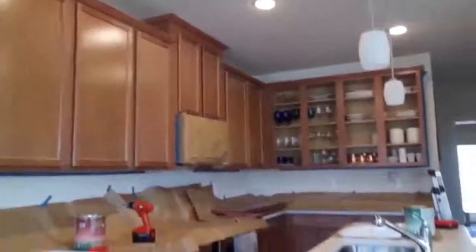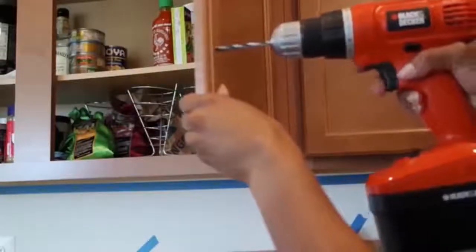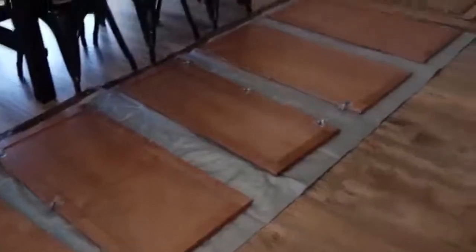I'm going to show you how I did my kitchen remodel. I have been obsessed with this two-tone kitchen thing. The first thing I did was actually put holes into all of my kitchen cabinets for the hardware, and then I took all my cabinet doors off.